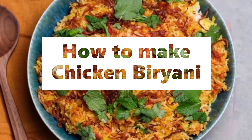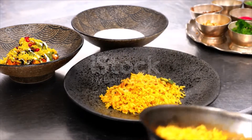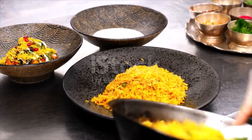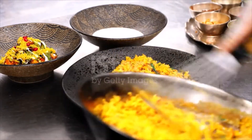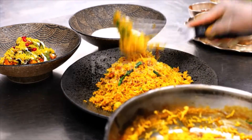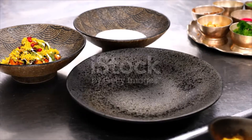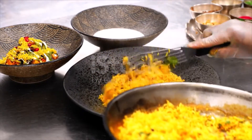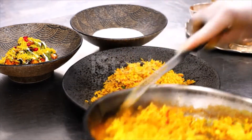Chicken biryani ingredients: 1 cup whole milk yogurt, kosher salt, 2 teaspoons Kashmiri chili powder, 1 teaspoon ground turmeric, 2 and a half pounds bone-in skinless chicken thighs, 1 and a half cups vegetable oil, 2 large red onions thinly sliced, 2 cups basmati rice, 8 whole cloves, 7 green cardamom pods, 3 bay leaves, 1/4 teaspoon whole black peppercorns, 2 large pinches saffron, 1/4 cup whole milk.